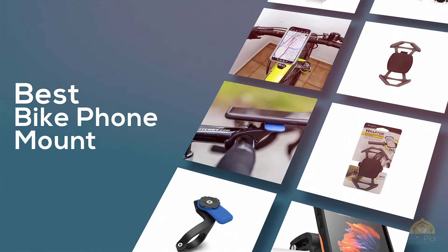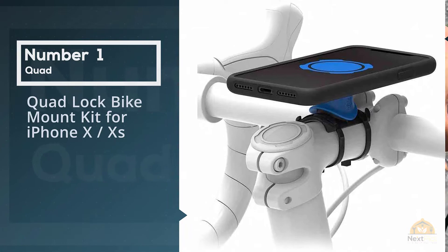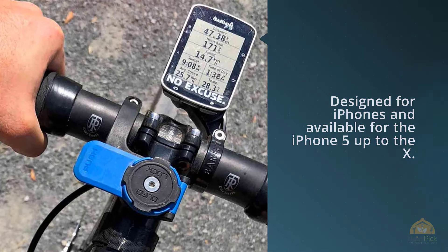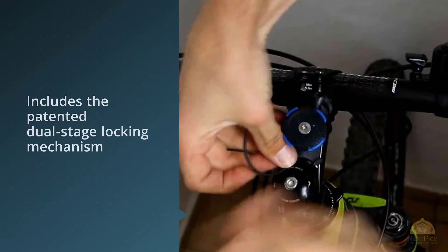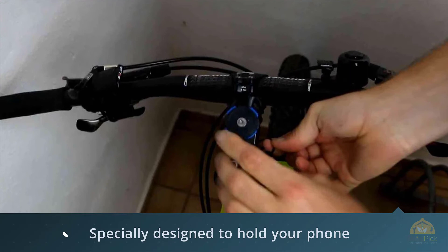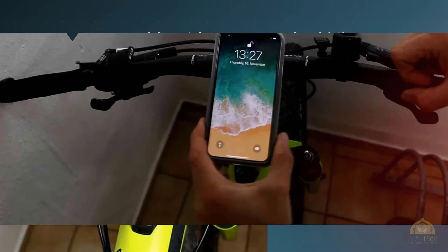Number one, most popular: the Quad Lock bike mount kit for iPhone X and XS. The Quad Lock bike kit is a case mount primarily designed for iPhones, available for the iPhone 5 up to the X. You can also order a Quad Lock that works with any phone but is not a case mount — it sticks on the bottom of your phone and is about half the price because it does not include a case. It includes the patented dual-stage locking mechanism specially designed to hold your phone in place in the most secure way possible, with the ability to mount to any stem or handlebar up to 1.57 inches in diameter, making it usable with most standard bikes.